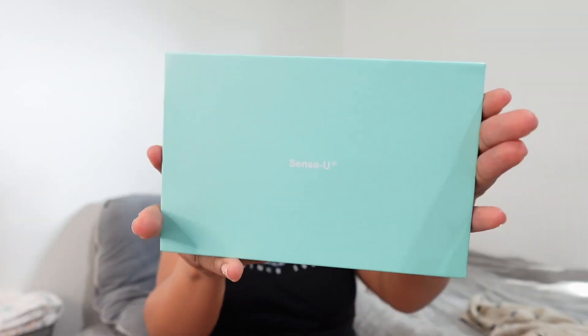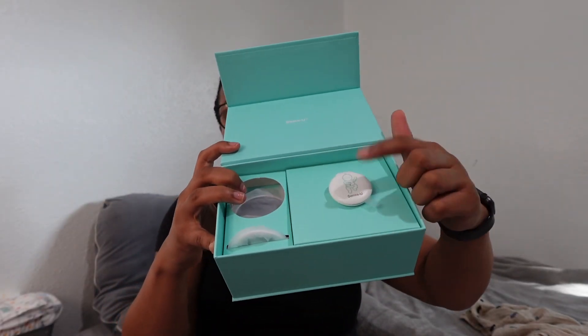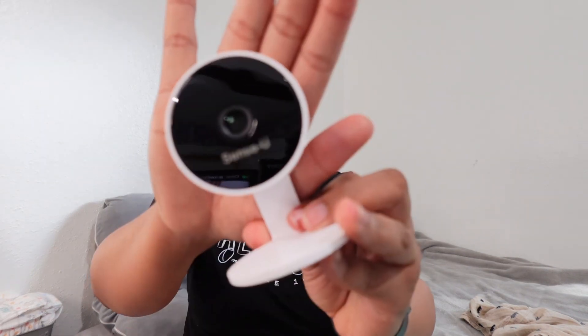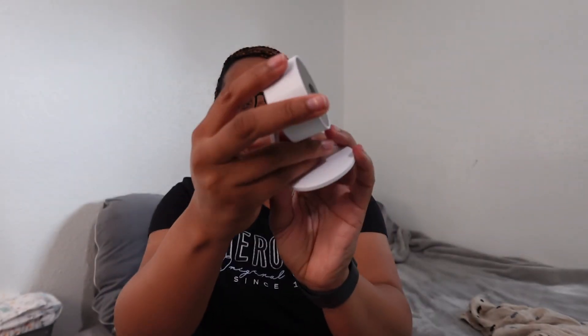It's also two-way talk, so in case your baby is crying you can talk to your baby. So let's open it — it's a very easy package. It just says Sensu right there. Inside you can see the camera and the monitor. The camera is very small and compact, which is good because I have a bassinet and I think this can fit on it. You can adjust it at any angle, or put it on the wall and face it down to your baby.